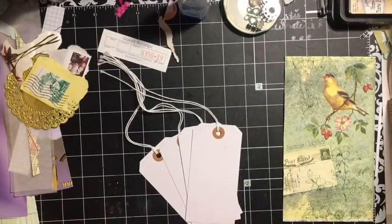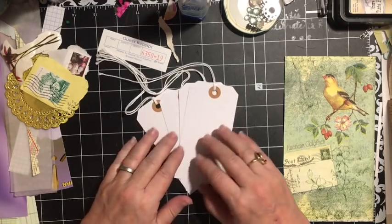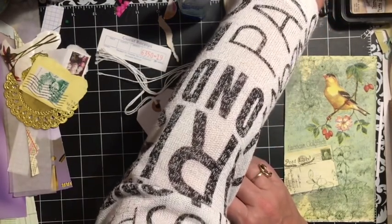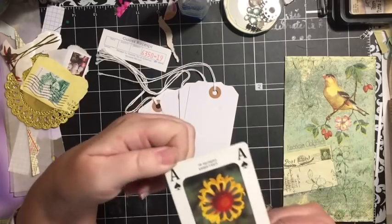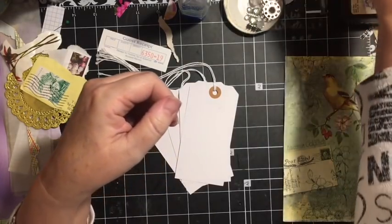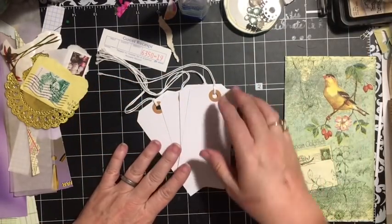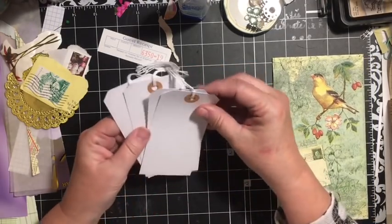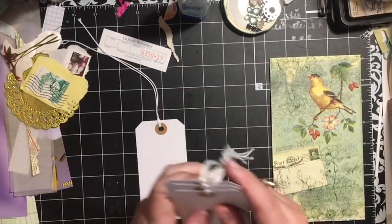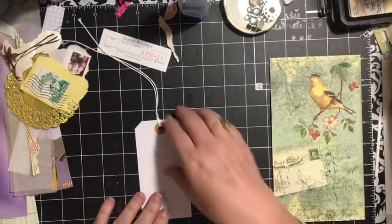Hi everybody, it's Julie and welcome to the Messy Desk. Today I'm going to work with altered tags — that is the letter A for our ABC junk journal challenge. The A is an altered tag, so I'm going to do one, and I might get to do two if we have time.